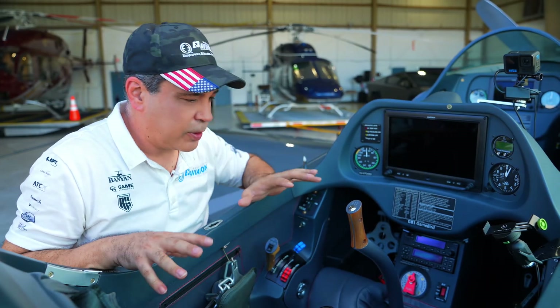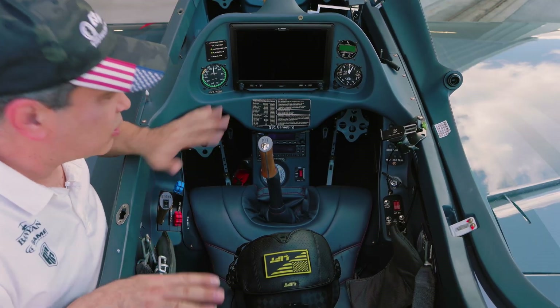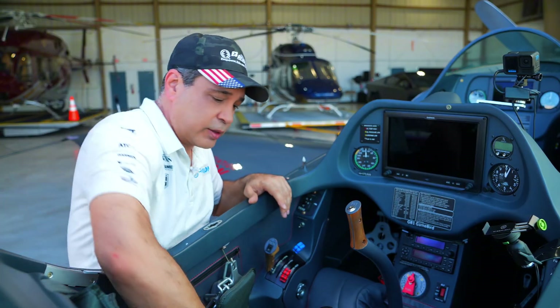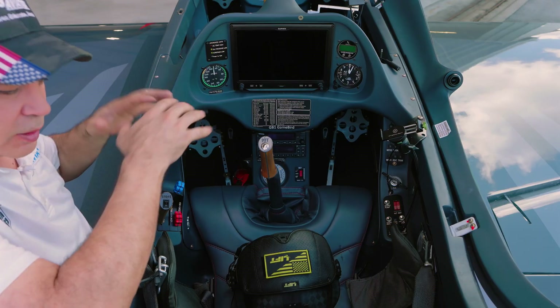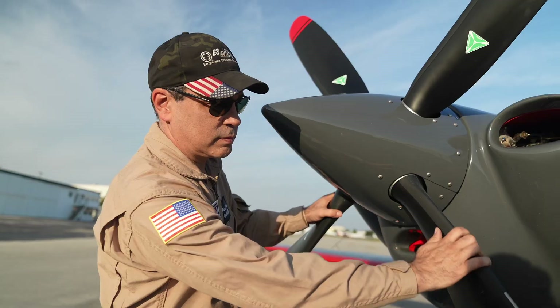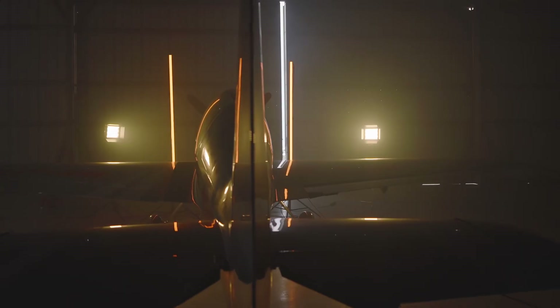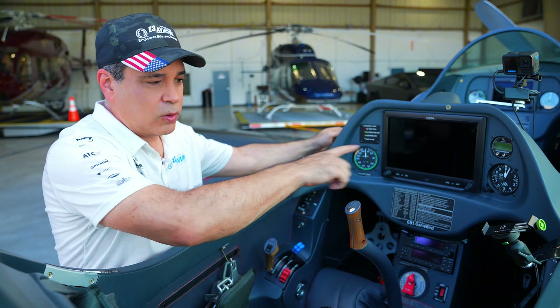Let's take you through the cockpit of the Gamebird GB1. It's a really slick, very simple cockpit. One of the things I like about this plane compared to my other planes is everything is sealed up in here, so if you drop something - a phone or anything - it's not going to get in between all the bars and roll back. If you want to know more about the carbon fiber and all the stuff on this airplane, go watch our full walk around video, but today I'm only going to focus on the cockpit.